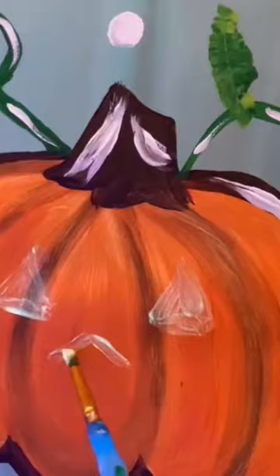Let's do a couple triangles for the eyes. Yep, see, they glow. And the nose.